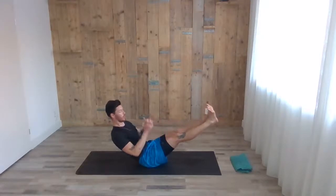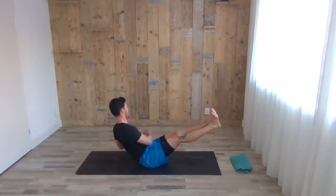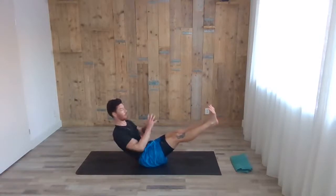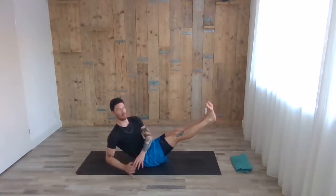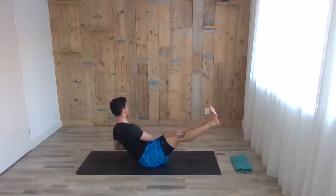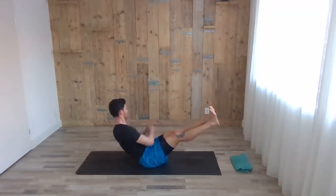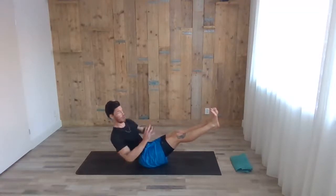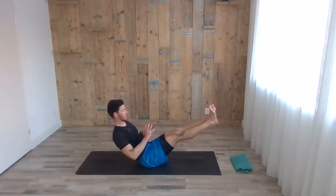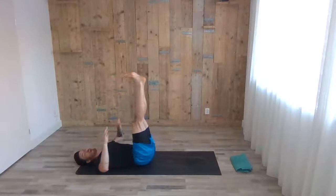Now imagine you're holding something in your hands and you're passing it from one side to the other — kind of like the Russian twist. Five on each side. Keep the long deep breathing. Good job, keep working, not much left! With the exhale, stop at the middle, roll down on your back — legs coming up.